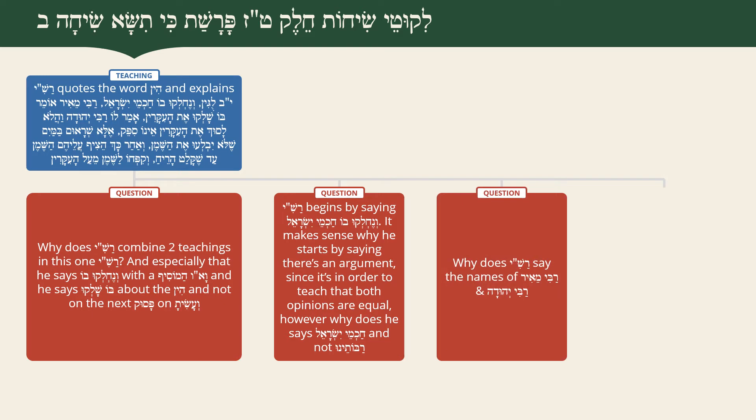The third question: why does Rashi say the names of Rabbi Meir and Rabbi Yehuda, and not just say there are two different explanations? As we've explained many times, when Rashi brings the names of the opinions it's in order to add understanding to his teaching. So how do the names of Rabbi Meir and Rabbi Yehuda add to our understanding here?